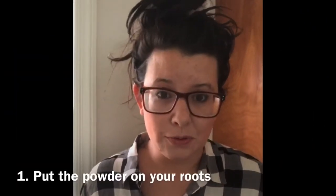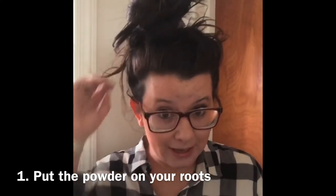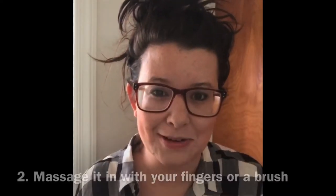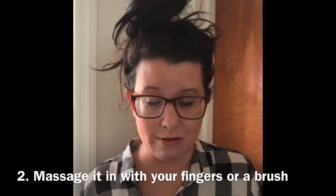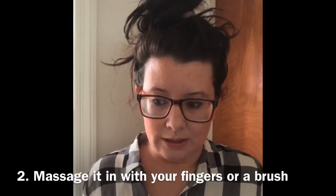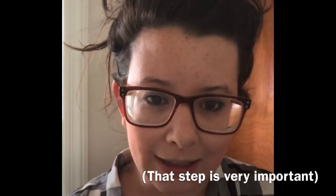With dry shampoo, you basically put it on your scalp. This is the part you might not know — I didn't know this even using the aerosol one for a long time. I didn't know that you were supposed to spread it on your scalp, massage it in, let it sit, and then massage it in again. So that was problematic at first, but I know that now.